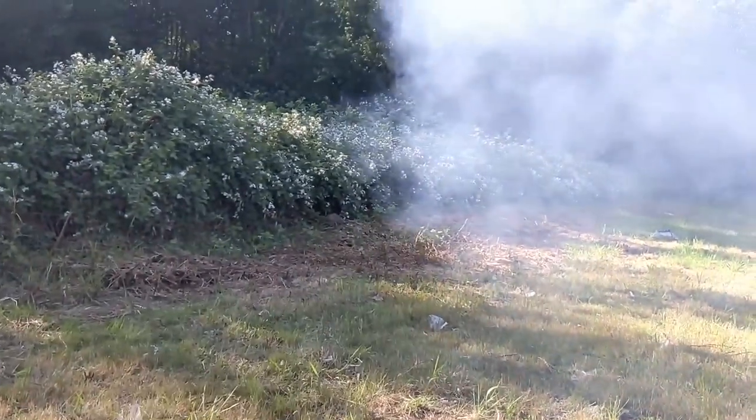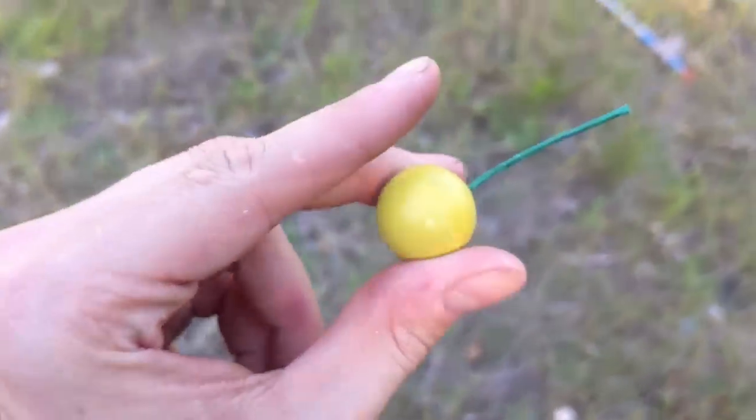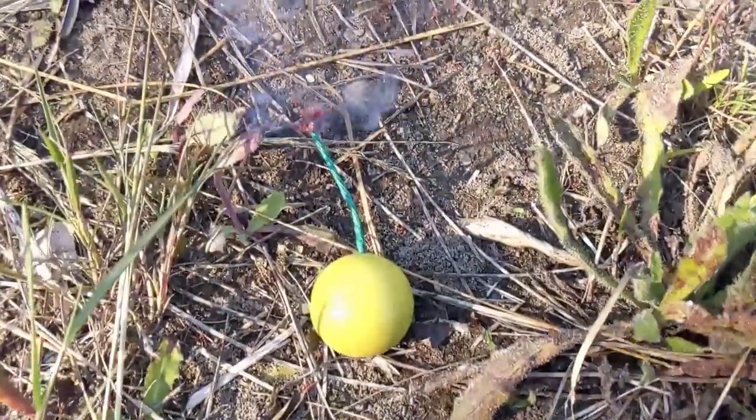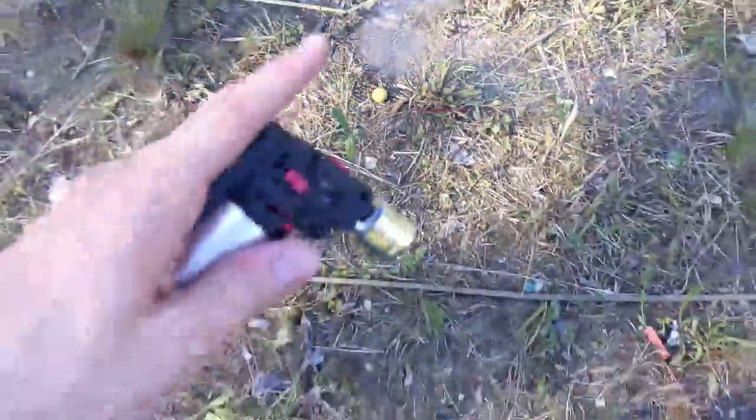Three crackling balls out in the sun — those were so cool. This last crackling ball is just begging to go, so let's do that. Way too much fun everybody — go ahead and light off some fireworks before the Fourth of July!